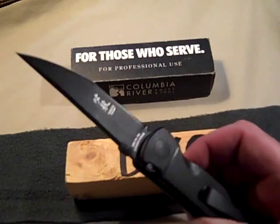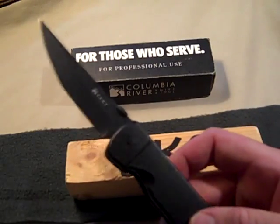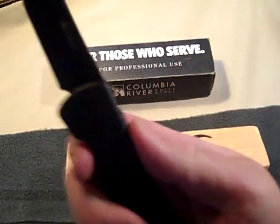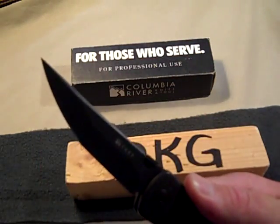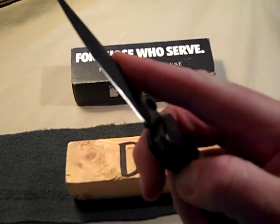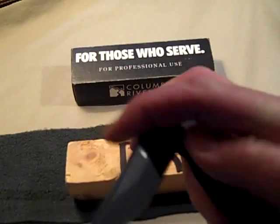I think it would be a pretty good slashing blade, and if you want to stab something, I think that tip would really do the trick. The handle is really good, pretty stout — the overall feel is pretty decent.